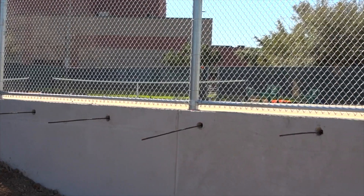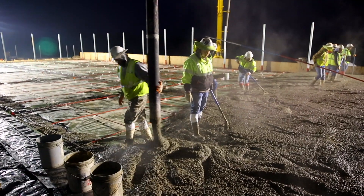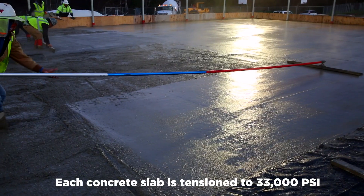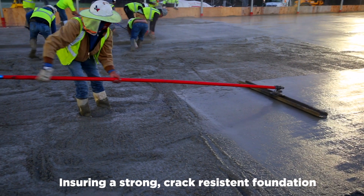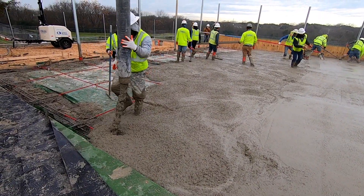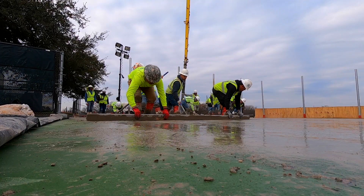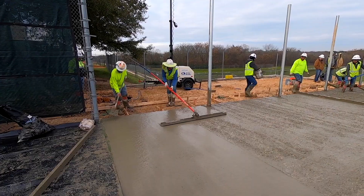Post-tensioning increases the structural integrity of the concrete through the process of tensioning the cables, which compresses the slab. Each slab is tensioned to 33,000 PSI, ensuring a strong, crack-resistant foundation. A typical 5-inch post-tension concrete slab will provide the same compressive strength as a conventionally reinforced 7-inch slab.